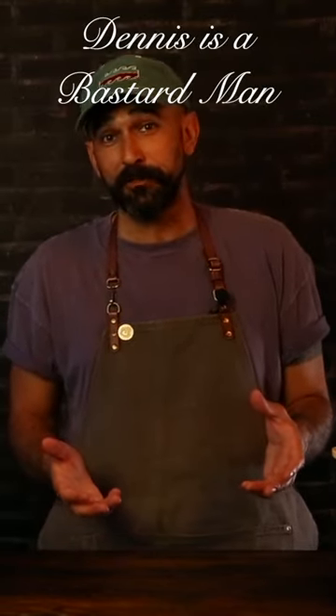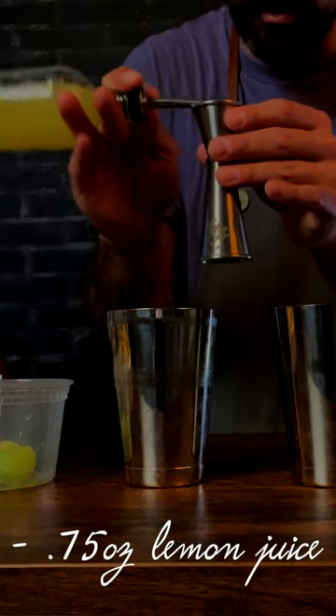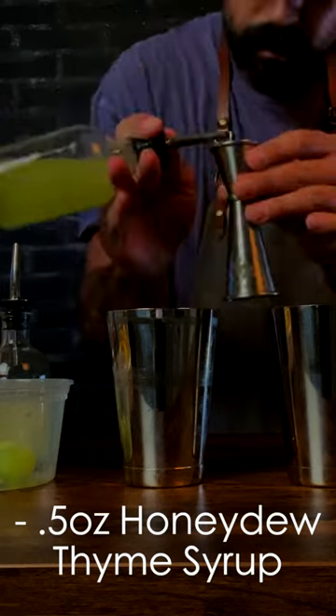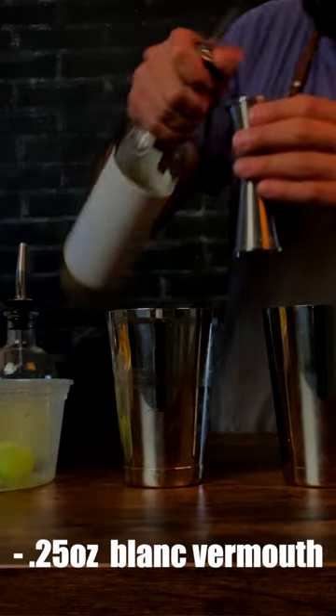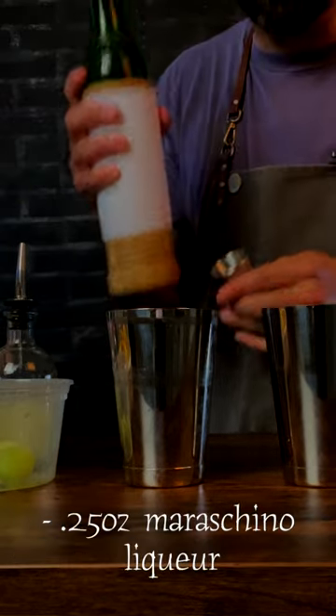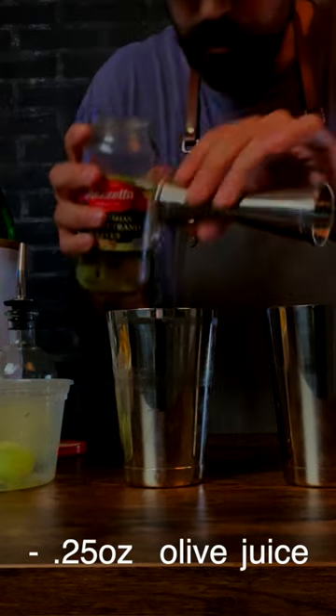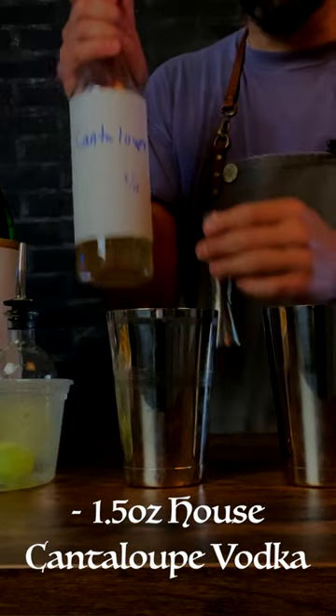Welcome to Happiness Bar episode 5 — our first summer cocktail, the Dennis Is a Bastard. Three-quarter ounce lemon juice, a half ounce honeydew thyme syrup, quarter ounce blanc vermouth, quarter ounce maraschino liqueur, quarter ounce olive juice, and an ounce and a half of cantaloupe vodka.